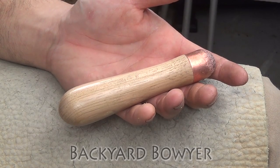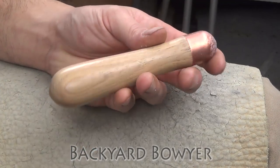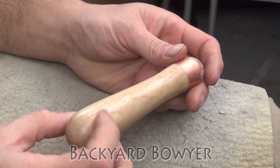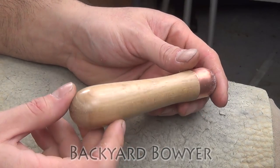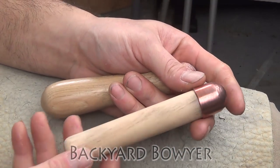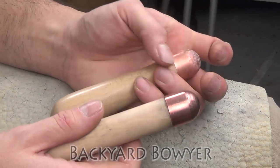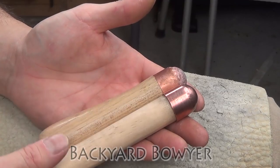Hey fellow Backyard Boyers, Nick here. Today I'm going to be making a copper bopper. This is a bopper that was made by Jim Keffer. He's the webmaster of the Puget Sound Mappers and he makes some really nicely weighted and really pretty copper boppers. The first one I owned was one that I had made and it was very simple, just a dowel rod for a handle, but the main thing that's similar is the domed copper cap.